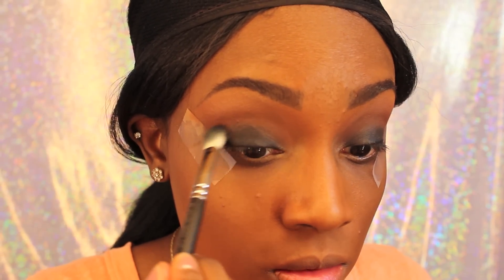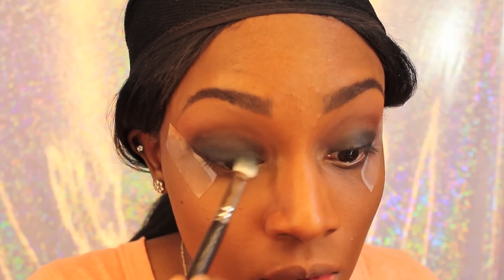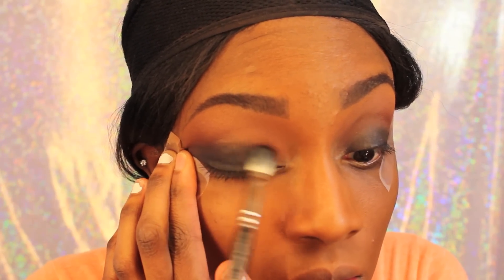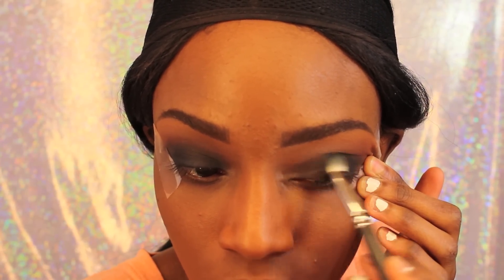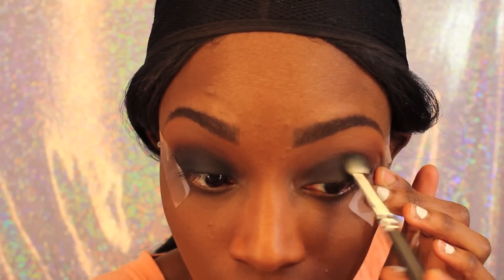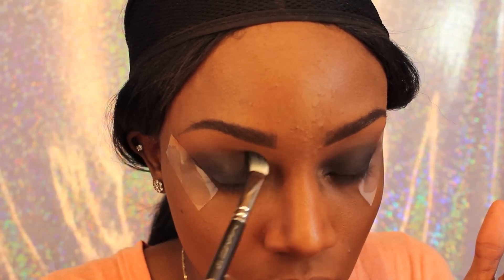Now I'm just taking Carbon by MAC and putting that all over my lid, kind of blending the crease color and the black color together to make it look even more smoky. I'm not going above my crease, just making the black a little bit more dark. I'm doing the other eye as well, taking that same MAC fluffy brush that I used to blend out the eye pencil and just adding Carbon for more dark color. I'm just blending that out.